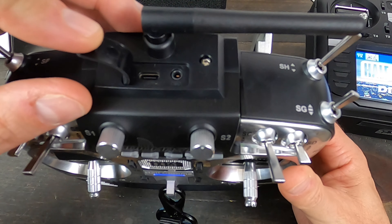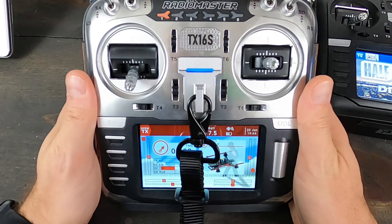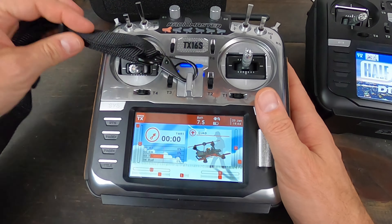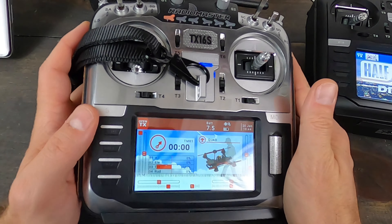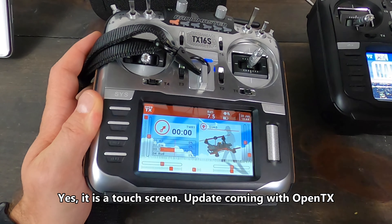In the top we have a spot for a USB-C port and an audio jack — I think that's for a trainer connection or to connect for a simulator. It is of course a multi-protocol radio. You'll notice the buttons look a little bit different, a little easier to read I think.